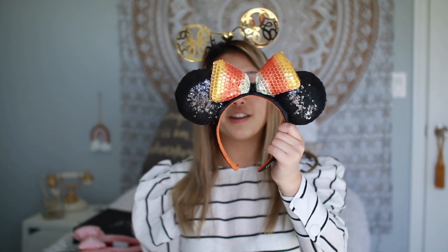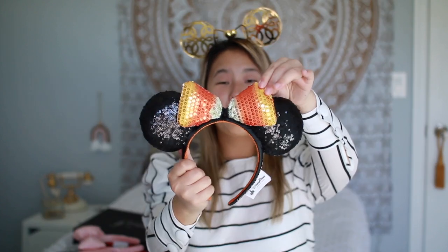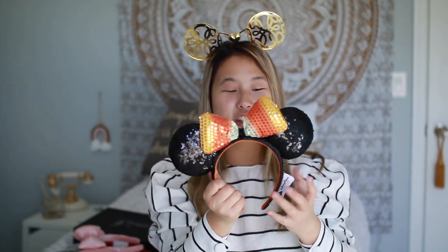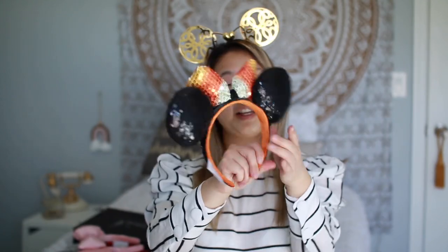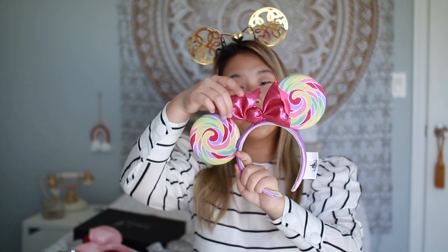Keeping with the holiday theme, I have these candy corn ears — the 2018 Halloween edition. They do have a 2019 version, but I honestly prefer the 2018 ones because they have this puffy sequin fabric bow. The current version has a bow that's more hard and plastic-ish. On the side it just says 'I'm here for the candy.' I love these.